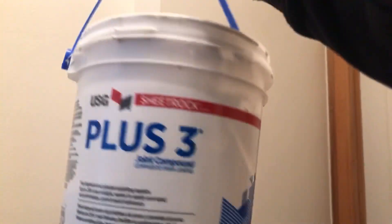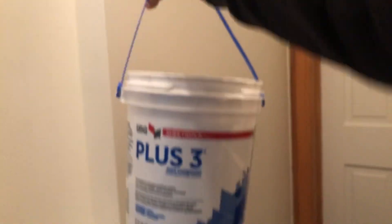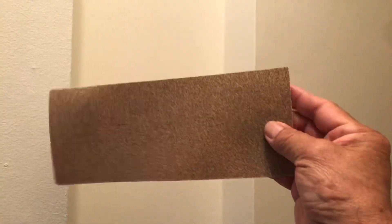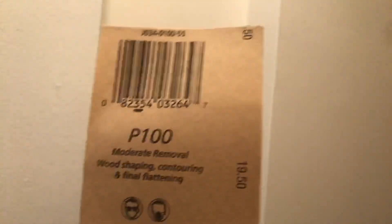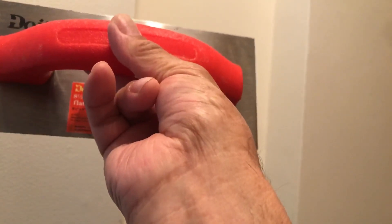For this project we're gonna use this compound — Plus 3 — this is for dry walls and for many things. You can get it at Home Depot. We're also gonna use some P100 sandpaper, a kind of spatula, and a wet rack.